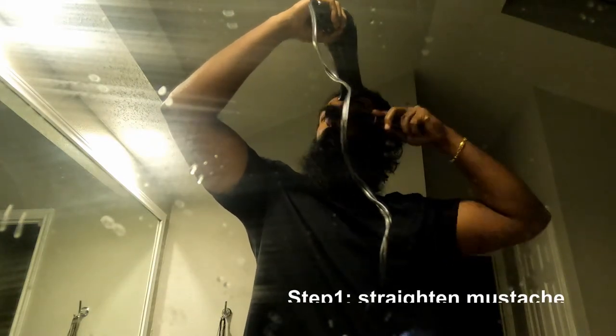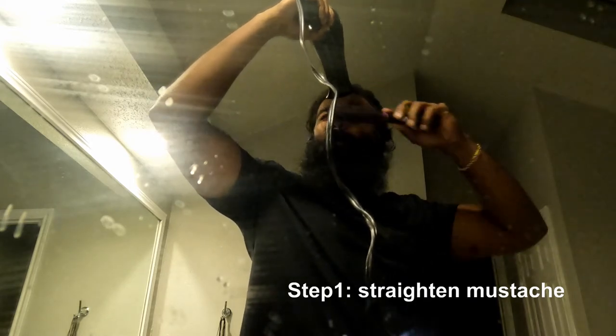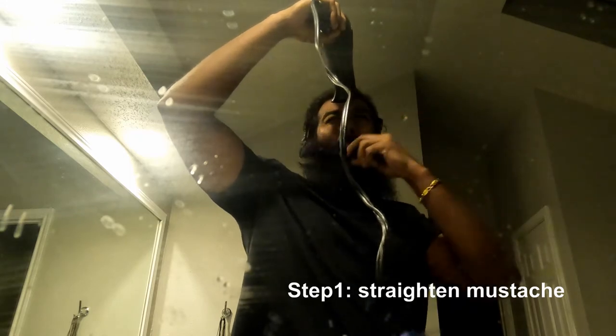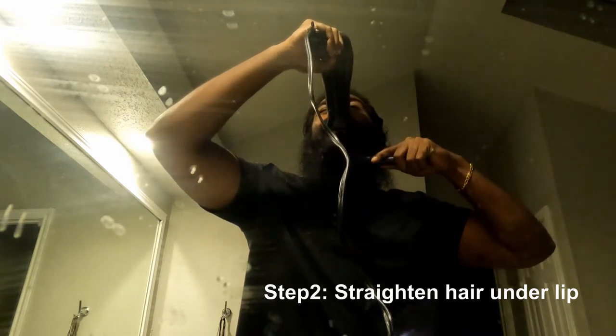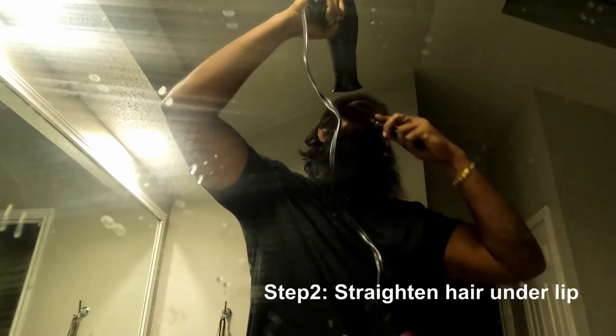I will set the same step in the end. First, you have to tighten the mustache. You should tighten the mustache as well. If you want to set the other parts,